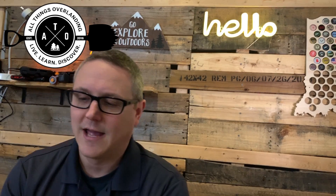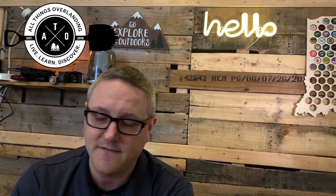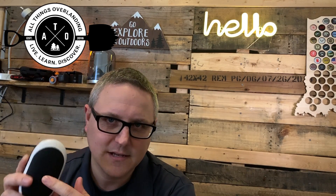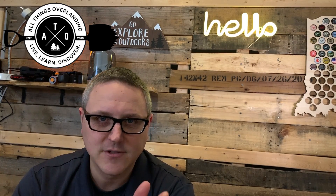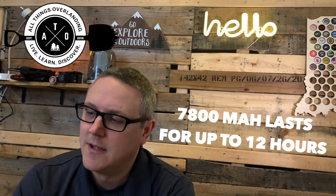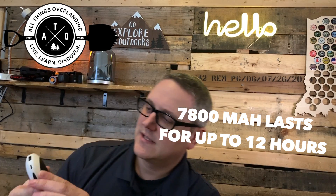If you're trying to reduce gear and not carry so much all the time, you could use this in the winter as a hand warmer and in the summer as a power bank without having to carry a bunch of different stuff. This one is around 6,000–7,000 milliamp hours. They range from about four to seven thousand, so they're a relatively good size battery, and they last I believe around four to six hours on high — I'll verify that and post the real number on screen.